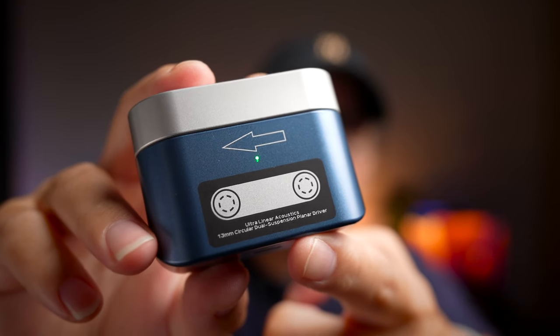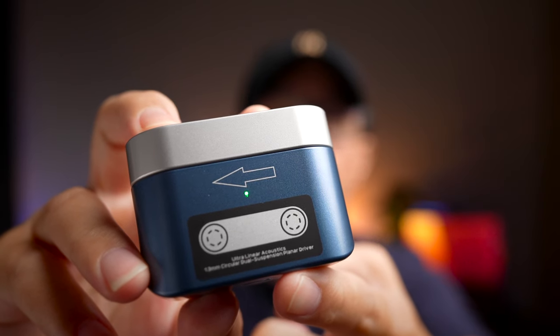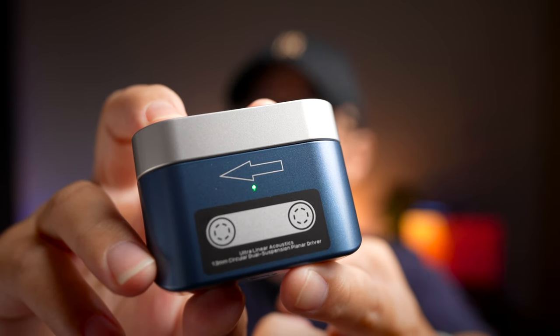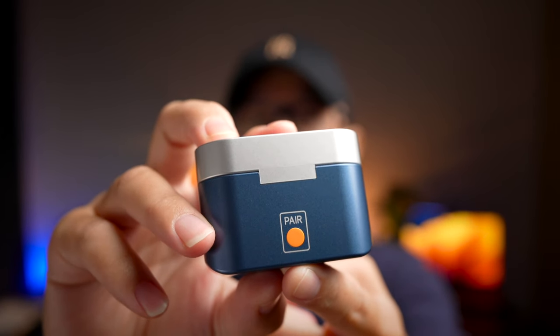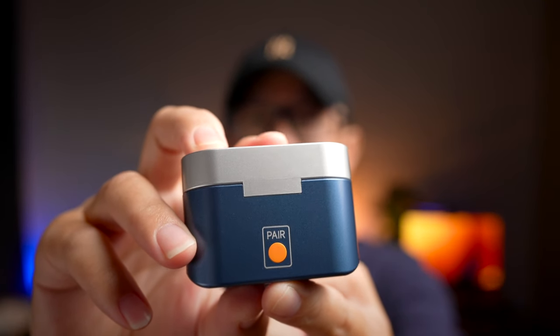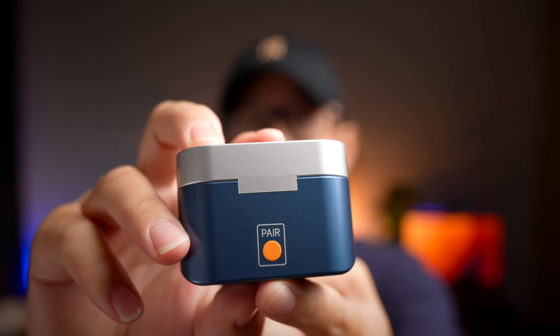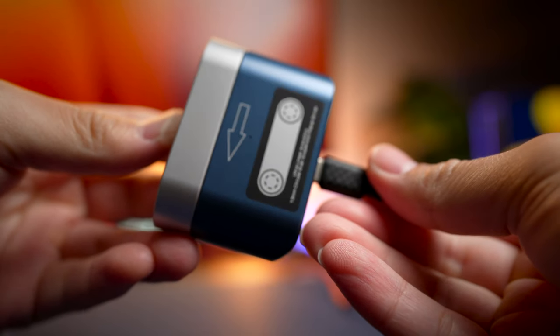It also says 'Ultralinear Acoustic 13mm Circular Dual Suspension Planar Driver,' which is what these earbuds have inside, which is cool. At the back you're going to get a pair button, very obviously labeled, so you can put these earbuds into pairing mode or press it to check the battery level of the case. At the bottom of the case is also a Type-C charging port.